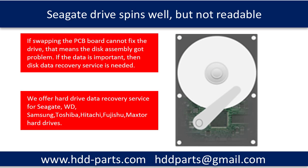If swapping the PCB board cannot fix the drive, that means the disk assembly has a problem. If the data is important, then a disk data recovery service is needed.